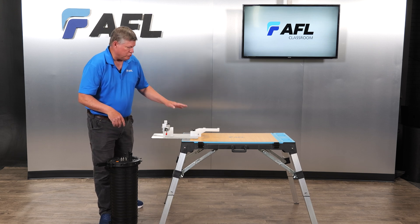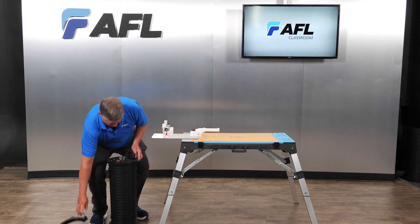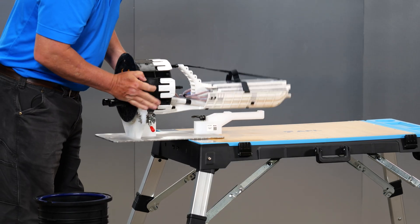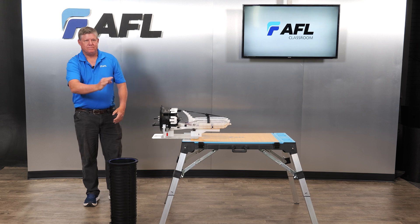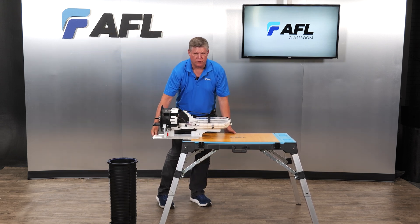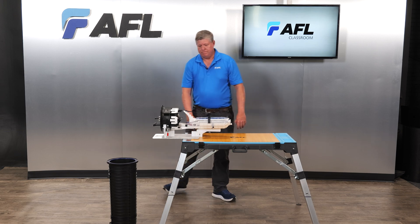I'm going to put the Apex onto the Apex universal stand to show you how that goes together quickly. That quick, that simple. So now we have a very stable situation with our table and our Apex closure attached to the universal stand. Very simple operation. That's it.